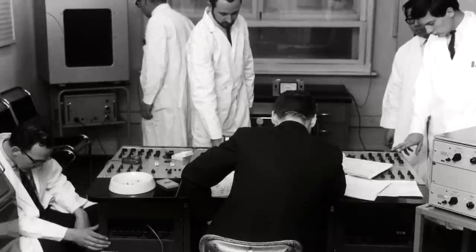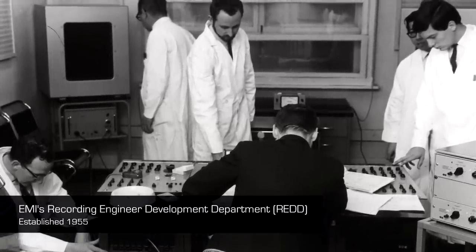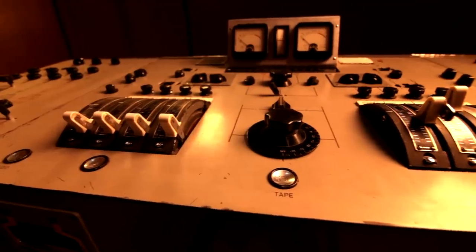When RED was set up in 1955, one of the first tasks was to create a new generation of mixing console for EMI Studios. Up until that point, mixing consoles were incredibly basic. But in 1957, this beast here came out — the RED-17.